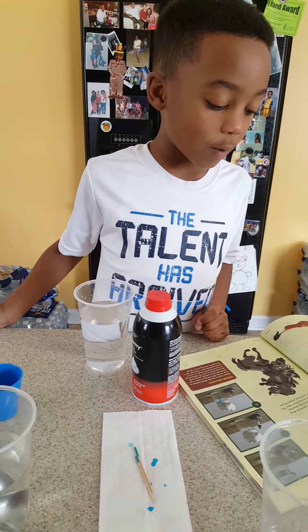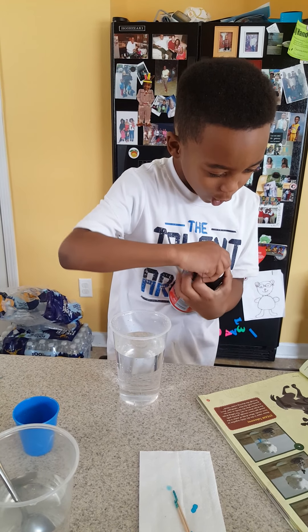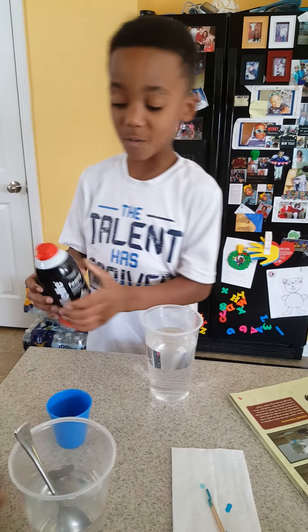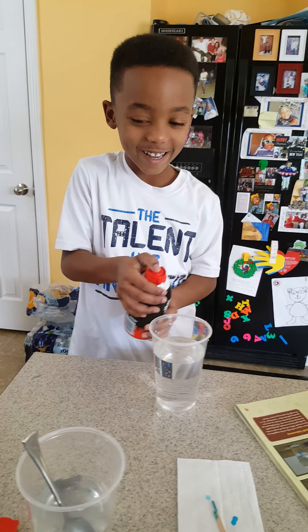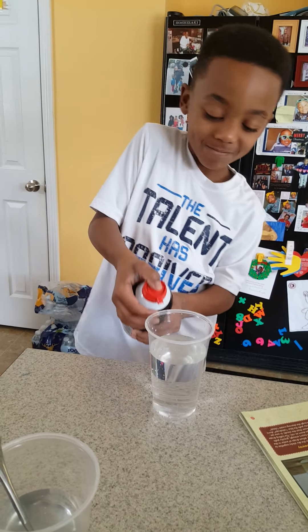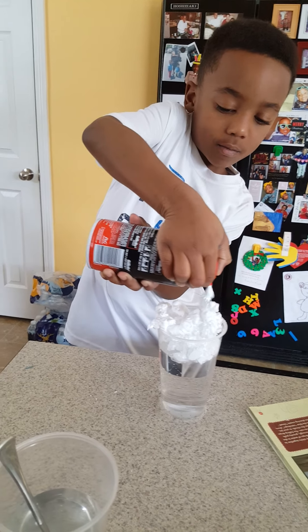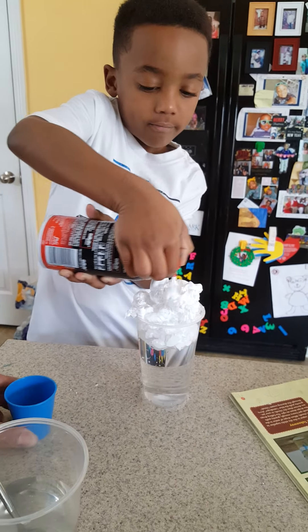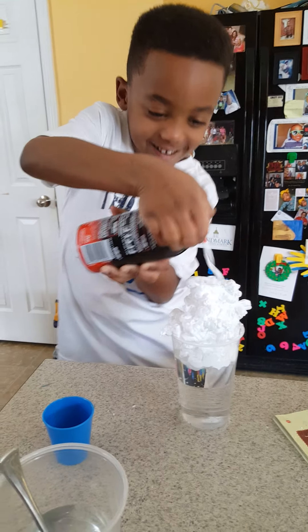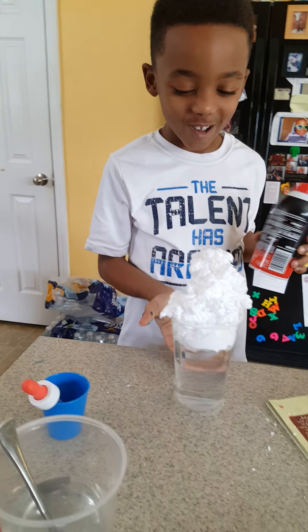Step three: spray shaving cream foam to fill the jar opening. We'll have to do that now. Three, two, one. That's good — if it falls, good luck.